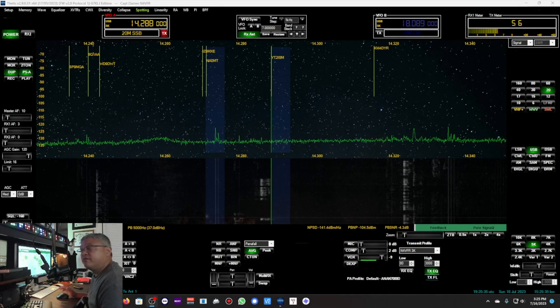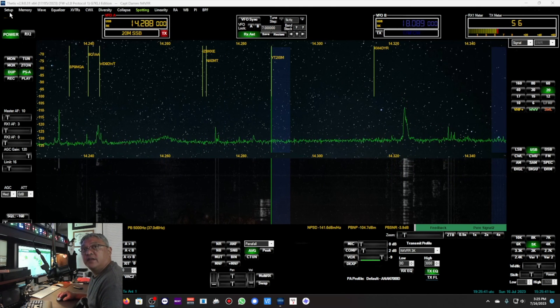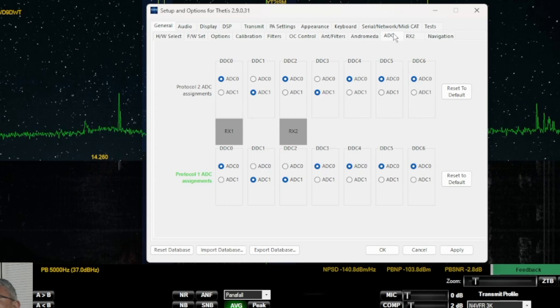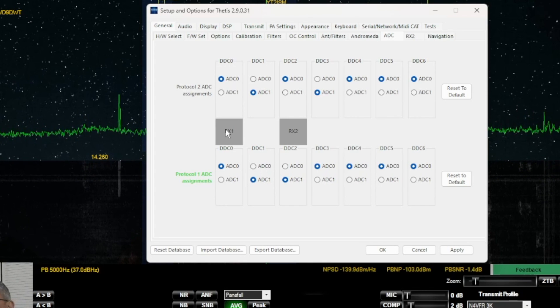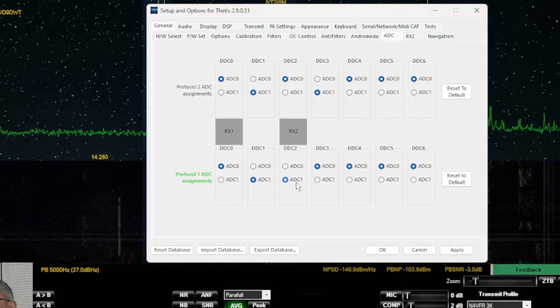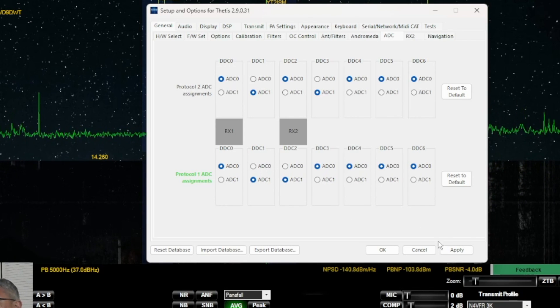Welcome to my desktop. We're going to go over the configurations on how to enable your RX2 receiver. On Thetis, go to Setup. Under General you have the ADC tab — click on that. Receiver 1 is your primary receiving ADC and Receiver 2 is going to be the second ADC. Select ADC1 for both — make sure those are checked. ADC1 for Receiver 2. And click Apply.